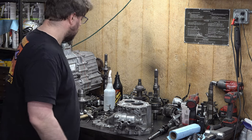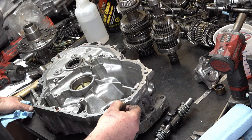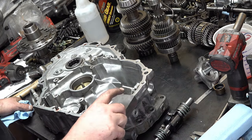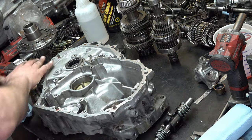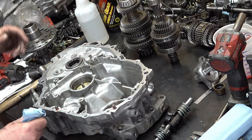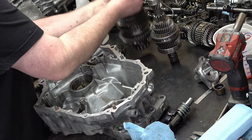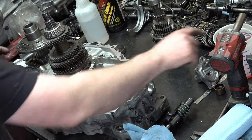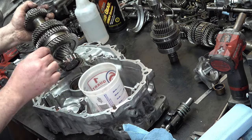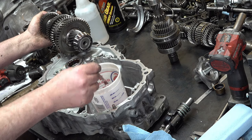Now that we've got that, it's time to put this thing together enough to set our preload. Important note: since I had to pry the case apart, you need to make sure you use a stone to flatten out any raised spots, otherwise the transmission case will sit funny and just leak or cause accelerated wear. For this step we need just the output shaft — we also need some oil because we're going to be testing how much torque it takes to turn this, so we want it to be realistic.